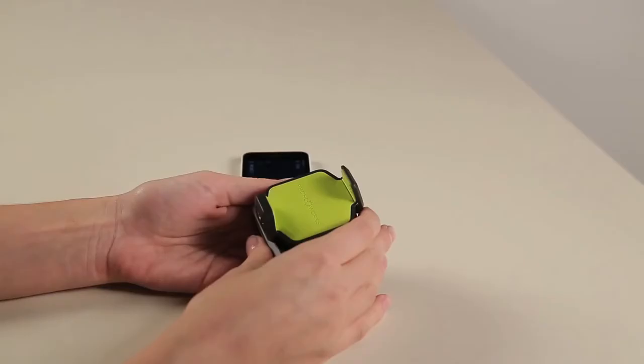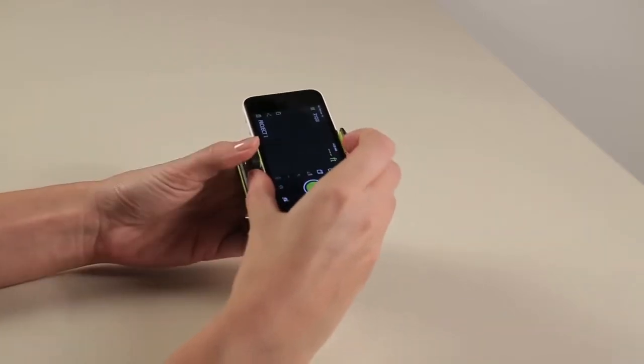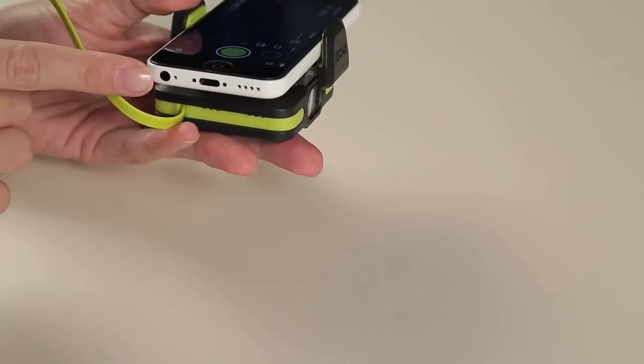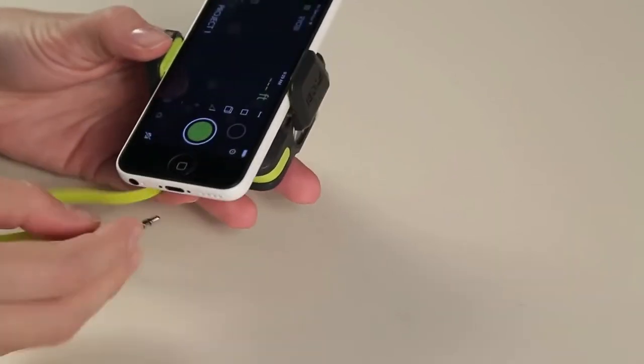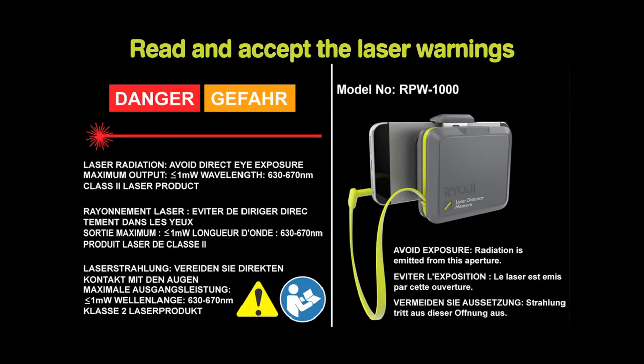Attach the clip and device combination to your phone. This will attach to most smartphones. Once you have attached your smartphone to the clip and device, plug the tether into the headphone jack of your smartphone. Make sure the volume on your smartphone is on the highest setting. You will then be prompted to read and accept the laser warnings.